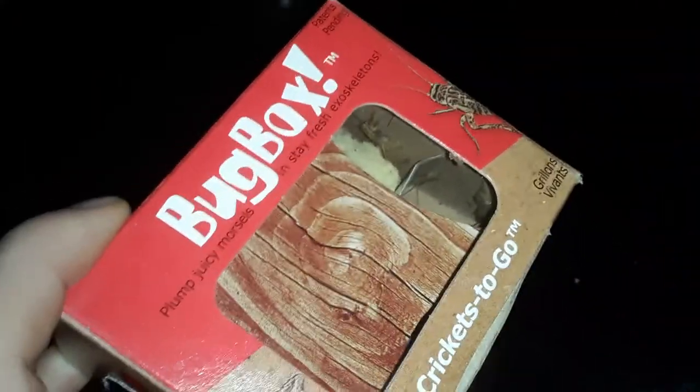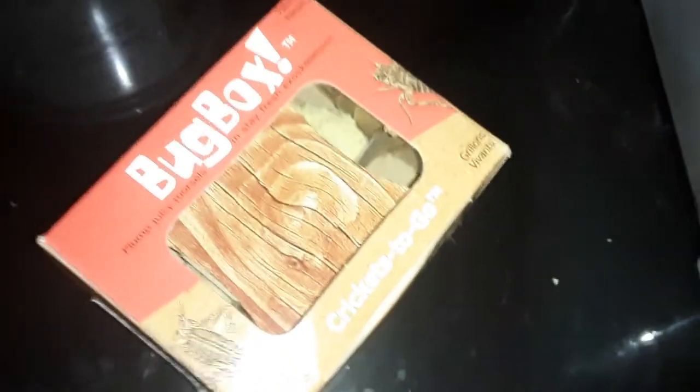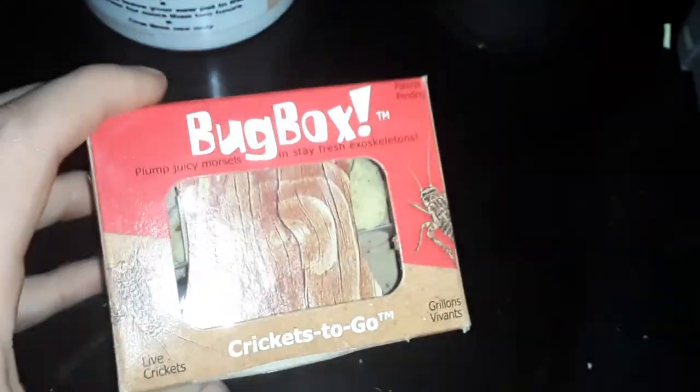I have some crickets in here with a piece of potato and celery — the celery gives them water. I'm actually thinking about releasing them even though it's winter where I'm at, which makes sense because it is February. So unless you live in California, Florida, Texas, or somewhere like that, that's just common sense.